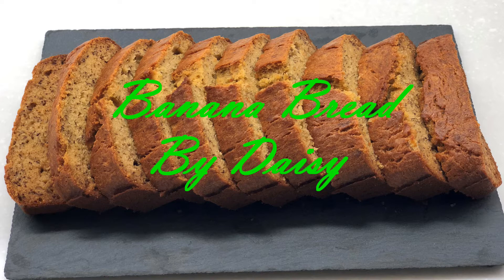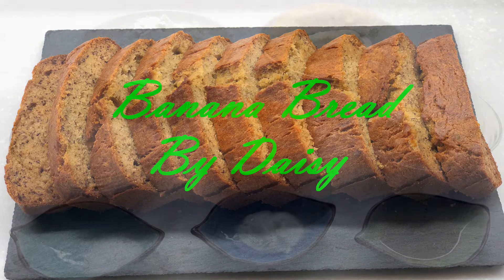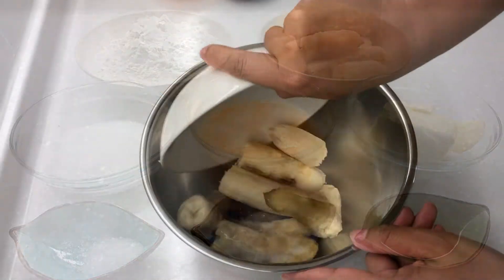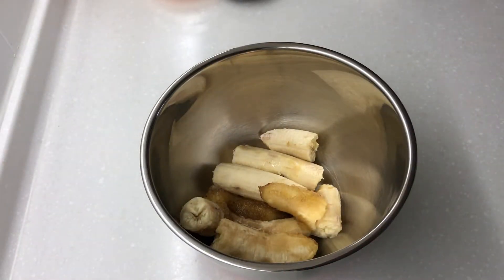So what are we waiting for? Let's get started. Here are the ingredients that we need: one and a half cups all-purpose flour, three overripe bananas, two eggs beaten, one half cup granulated sugar, one half cup softened butter, one teaspoon baking soda, one half teaspoon salt, and one half teaspoon vanilla extract. To start, in a big bowl, mash the bananas.